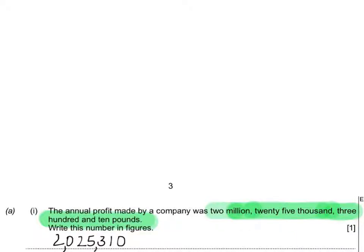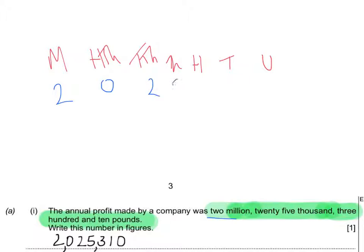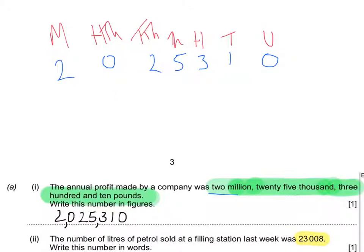When the question says two million, twenty-five thousand, three hundred and ten pounds, if you're really stuck, write out the place value columns — units, tens, hundreds, thousands, tens of thousands, hundreds of thousands, and millions — and start filling in what you're told. We have two millions, no hundreds of thousands, it goes straight to 25, then three hundreds and ten. That's the old-school way; it's acceptable to just write the answer directly.